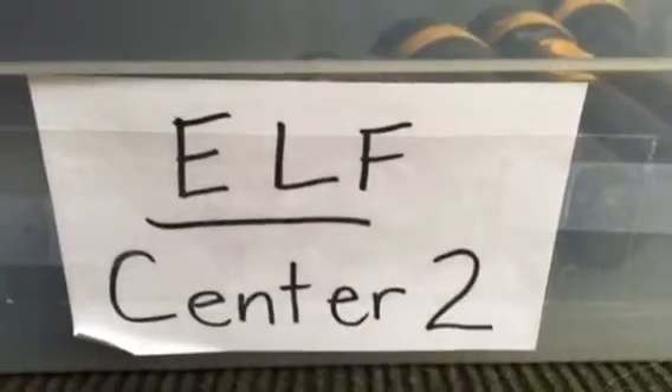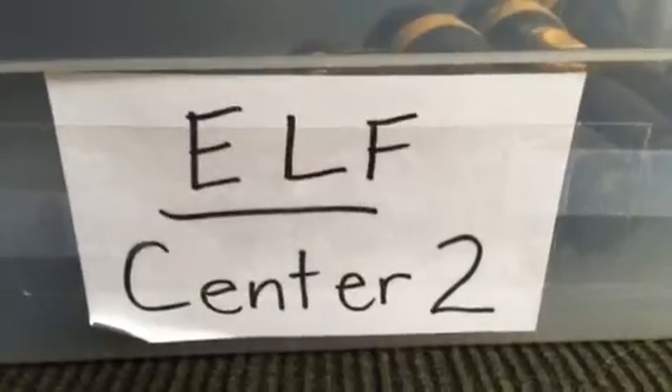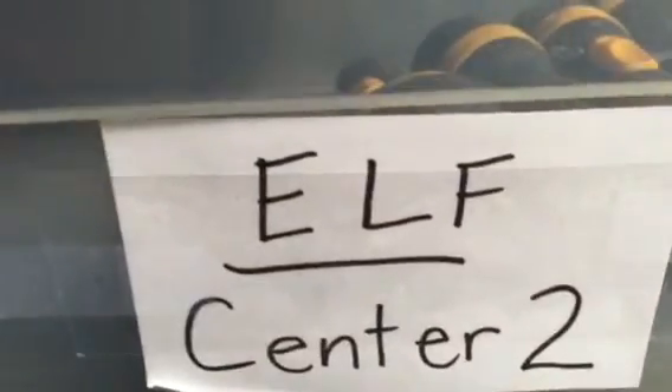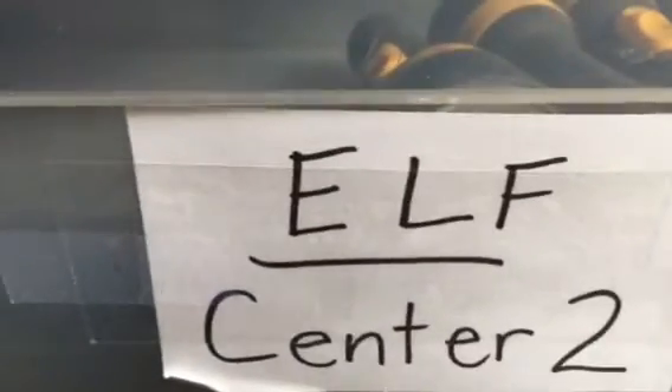Welcome to Mitchell ELF. This is Insect Life Cycles, Center 2: Find Your Kind. The goal of Center 2 is for students to experience a variety of ways insects send and receive signals with their mates.